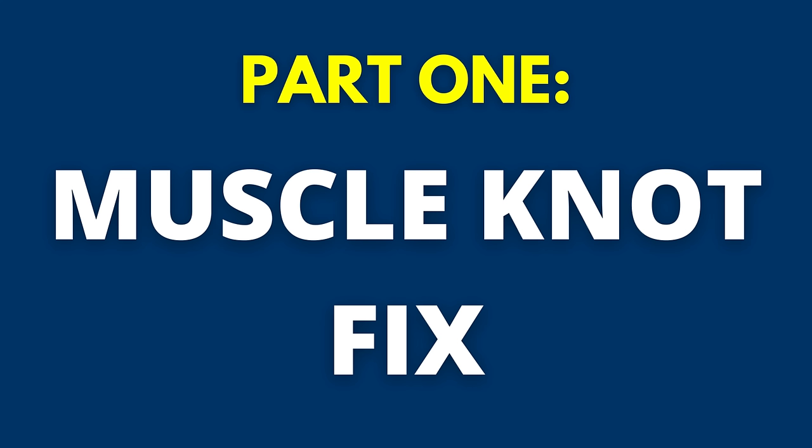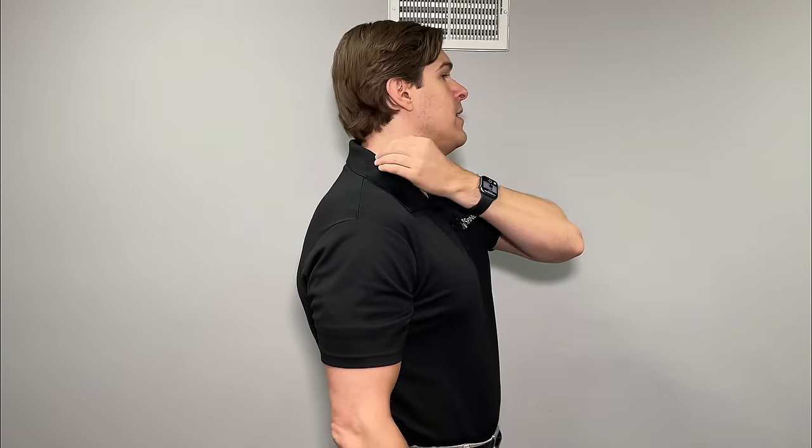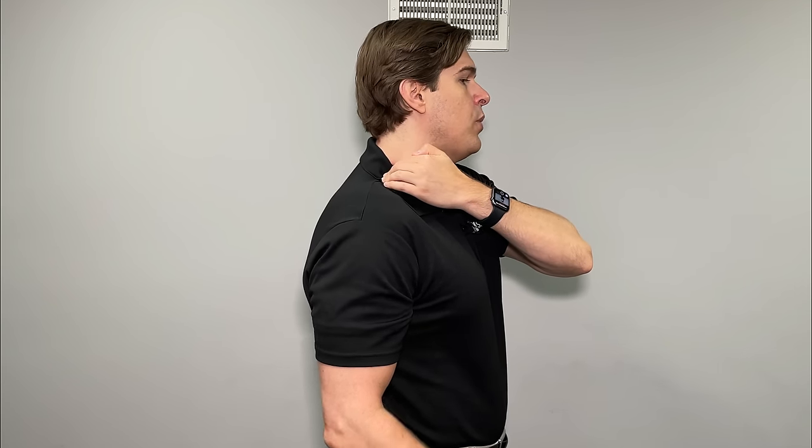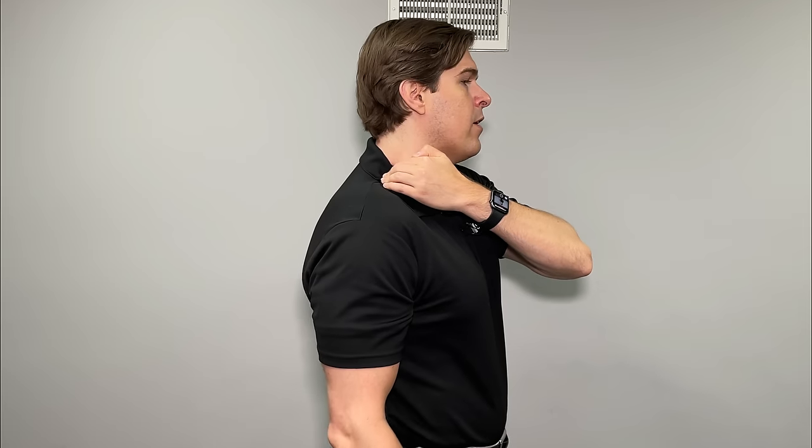In this part, we're going to get quick pain relief by targeting muscle knots, muscle spasms, and trigger points. This is something you can do throughout the day standing or seated. Whatever side you're having pain — let's say it's my right trapezius — take the hand on the other side and make a hook with your fingers. Press into your trapezius muscle right where the base of the neck meets the top of the shoulder, applying enough pressure for a good self-massage but not causing any discomfort.